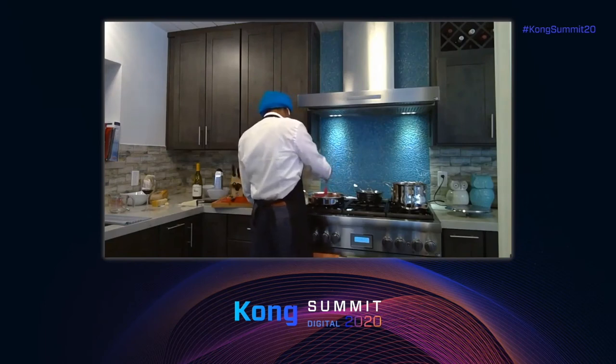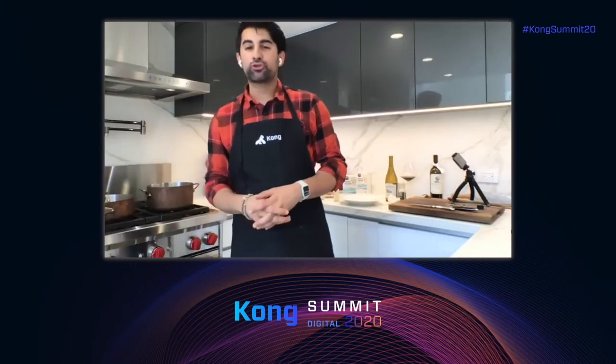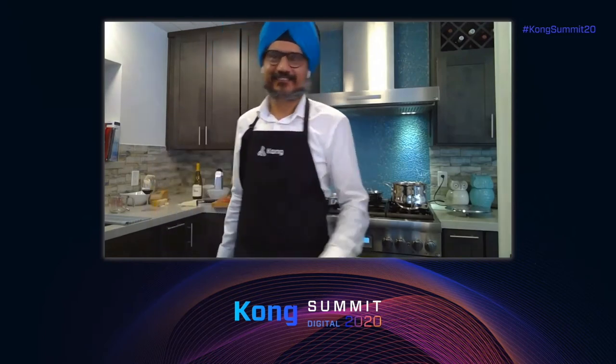Just enough to coat each strip of guanciale — no oil floating around. Me and Augusto are Italians; when we started Mashape, even before Kong, we flew all the way from Italy to San Francisco to start the business. Because we couldn't afford to go to restaurants, we learned how to cook. Carbonara is probably one of the simplest things anybody can make, and this was our treat — once a month, a nice dish of carbonara that brings you back to Italy. Today it's going to bring all of us to Italy.